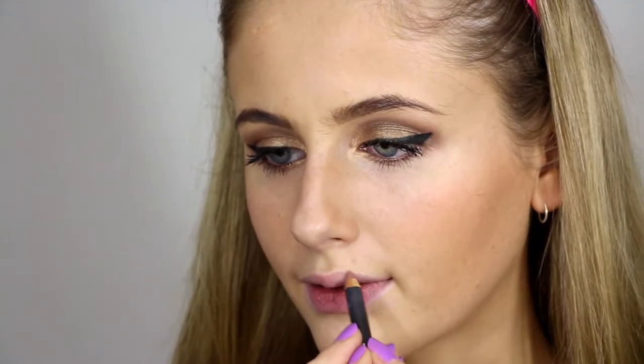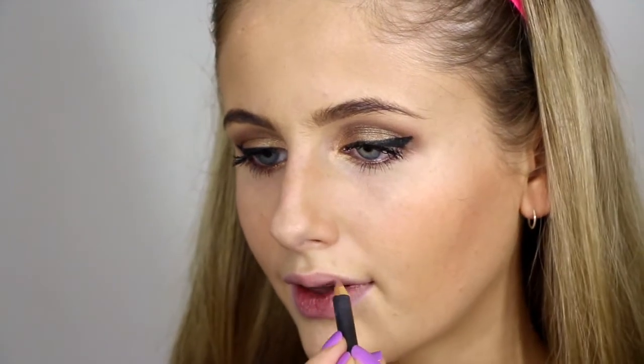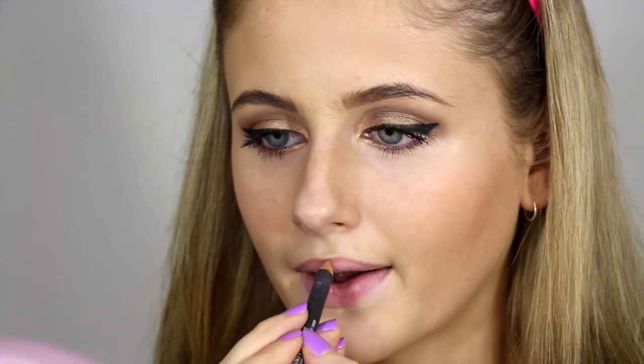Next onto lips, I'm just going to be lining them with this MAC lip pencil in Subculture. And the lipstick I'm using is Velvet Teddy by MAC. So that is the end of the makeup tutorial and next I'll be moving on to hair.